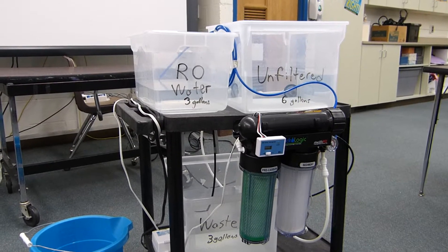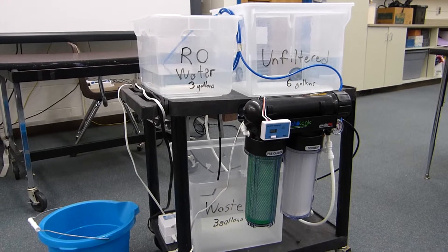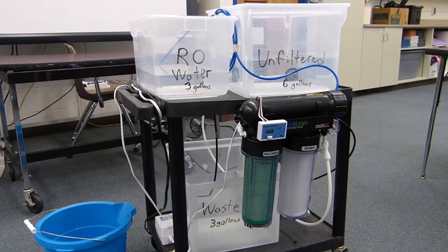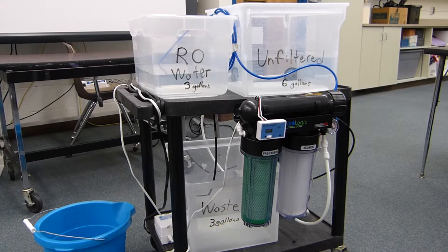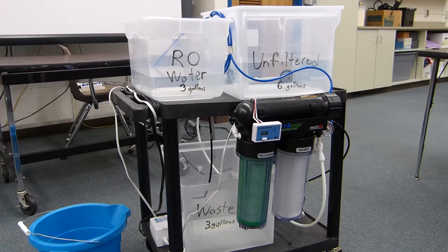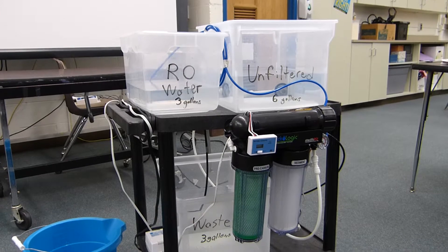I thought I'd give a quick video on my mobile reverse osmosis system. I created this system because I do not have a sink in my classroom and I didn't want to hook an RO system up to another sink in another classroom and have it buried in a cabinet where students can't really see. I wanted to make sure students could see this technology and understand what's going on.